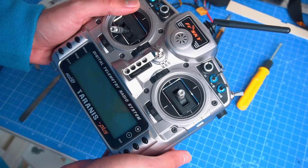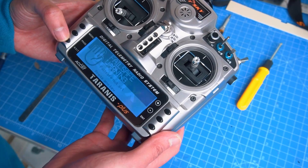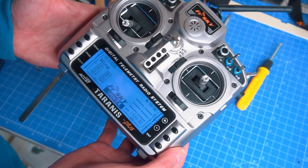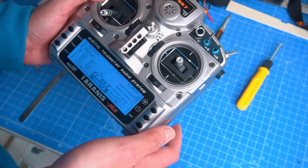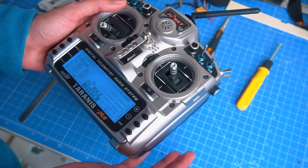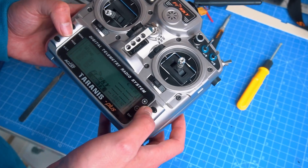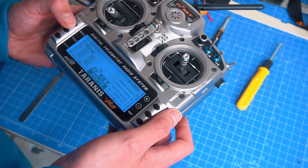It's ready — let's see if it's fixed. Yes! Only the warning about failsafe not set, but that's okay. It didn't say anything about the real-time clock battery. Let's go into the menu.